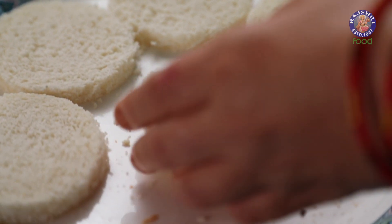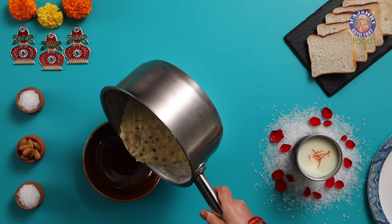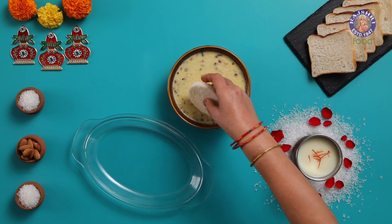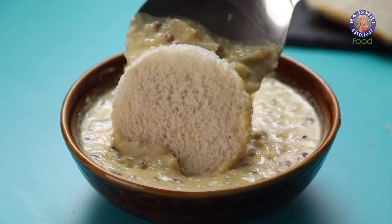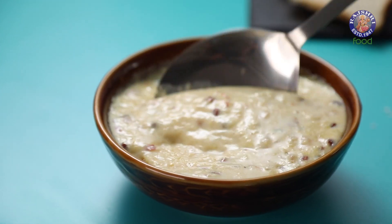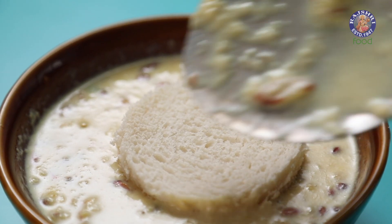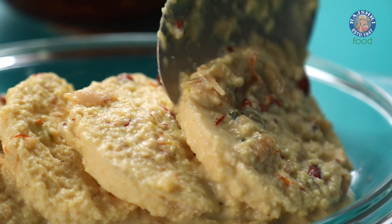These are done. Time to assemble the Ras Malai. I have here the thickened milk we made at lukewarm temperature. Take the round bread slices and dunk each in the thickened milk for 15-20 seconds so that they soak up the milk nicely. Keep on plating them.